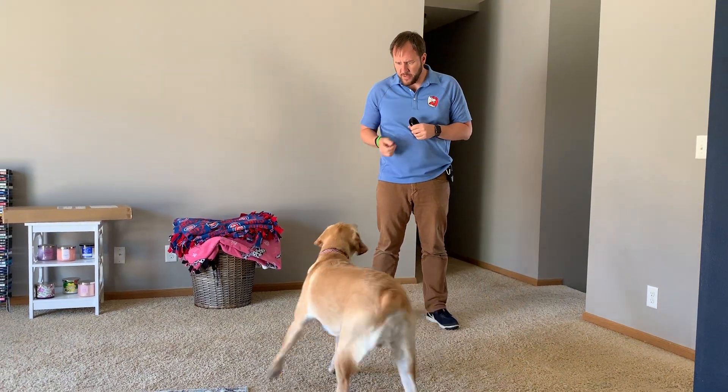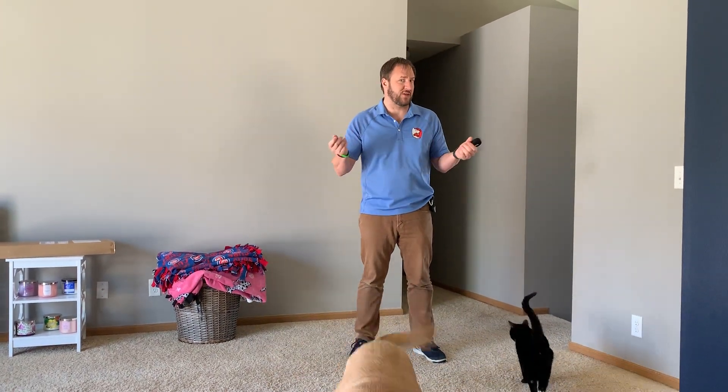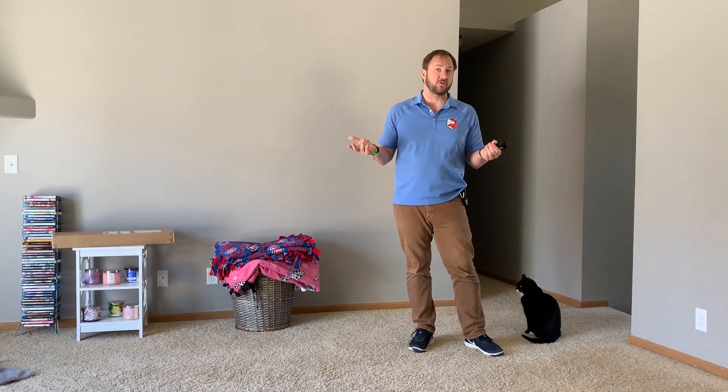Hey Levine! Come here buddy. In this video we're going to go over how to teach your dog to stop pulling on the leash — or offer some tips and tricks, I should say. That's Levine, and Levine is a big dog who really doesn't have much impulse control.